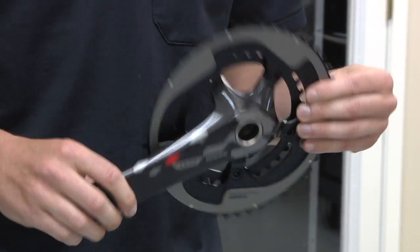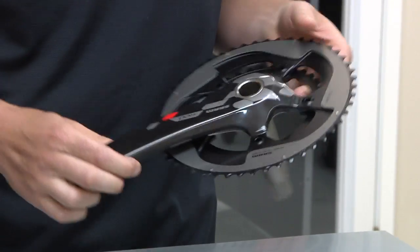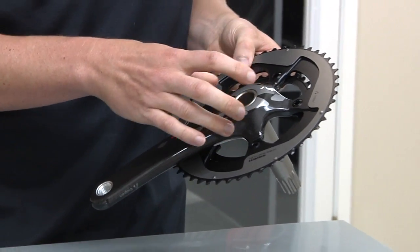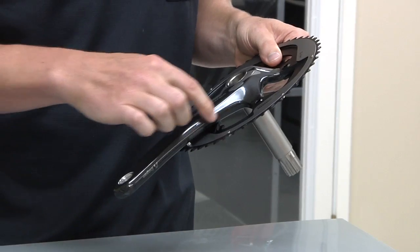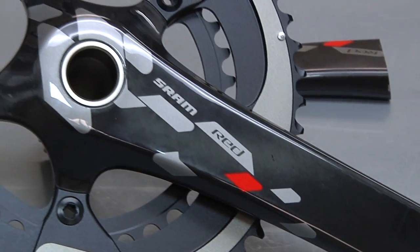Another reason is so that this design can be more carbon-friendly. By clocking and eliminating one of the spider fingers, we made this transition from the arm to the spider finger more gradual, which is more friendly for carbon fiber.